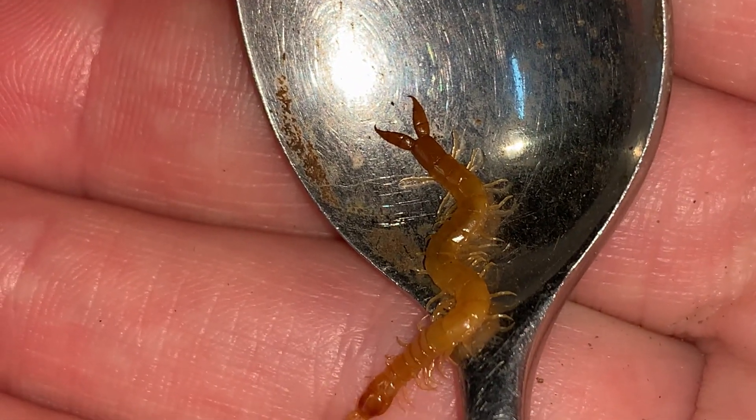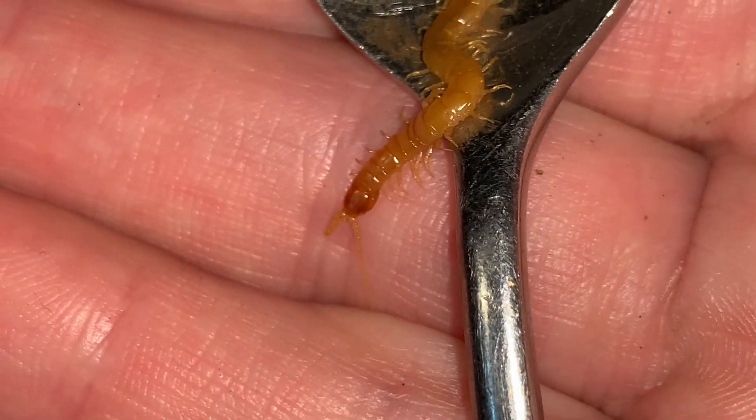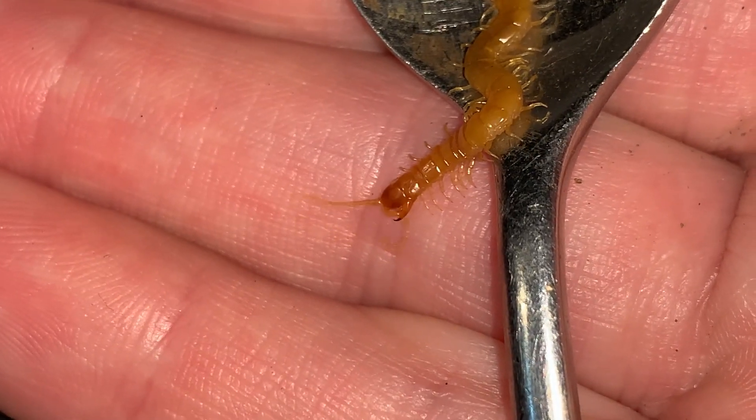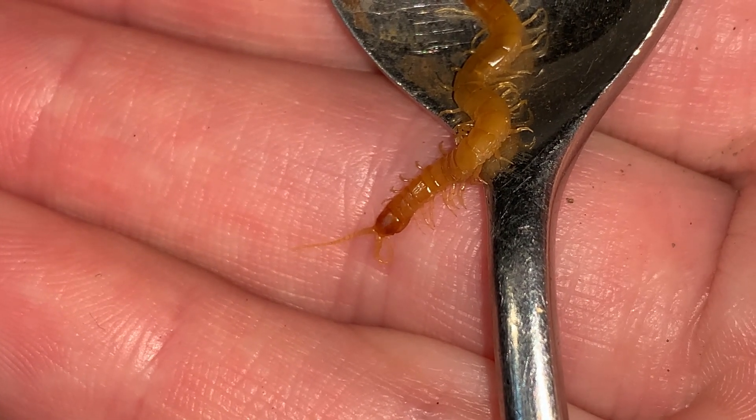I think these are really beautiful centipedes. I love how glossy they are. You can see that it is cleaning its antenna there — what a little cutie. And you got a good look there of the forcepule, that modified front leg.